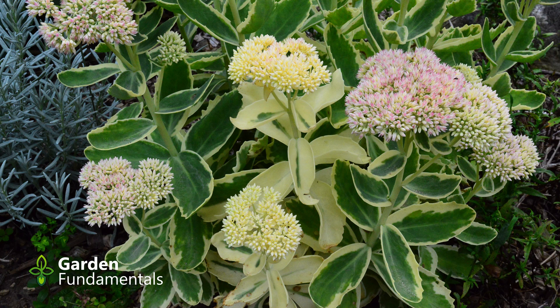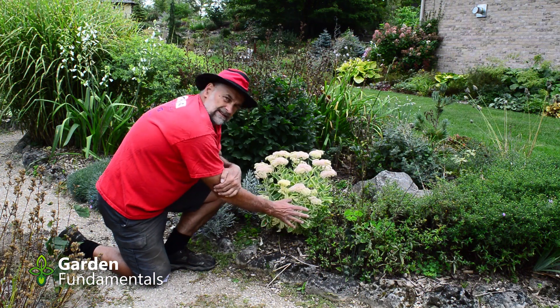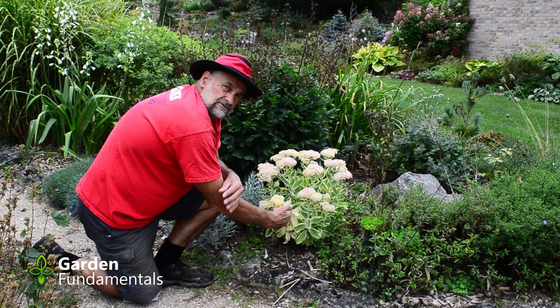There are a couple of stems here that have developed almost pure white leaves — they have a little bit of green in the center. Now if you want to maintain the coloration of the original plant, you need to remove these two stems as well.